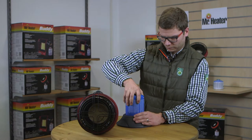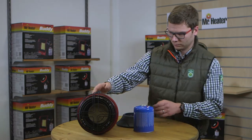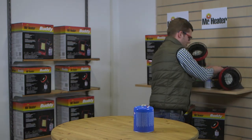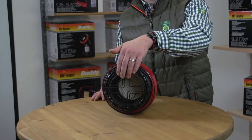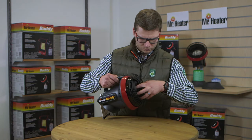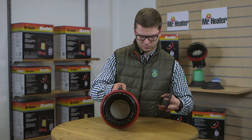To store your Buddy Heater, make sure the heater is cooled before disassembly. Then store it in a cool, dry place, free of dirt and bugs. When the next season comes around and it's time to use your heater again, be sure to clean out the pilot system and run through your safety checks.